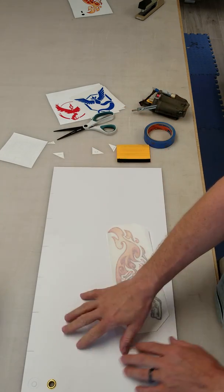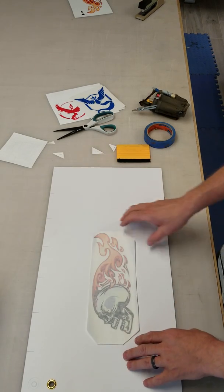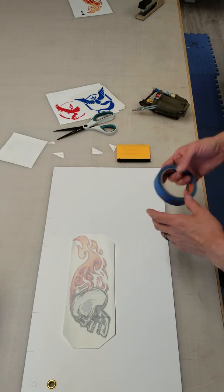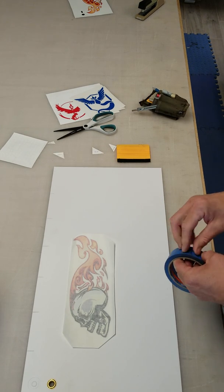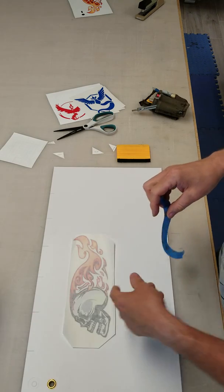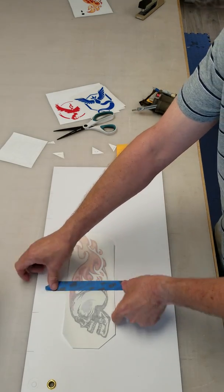You want to have a nice clean surface, whether it be a vehicle, a toolbox, or something. Position your graphic basically where you want it. The way I like to stick them is to use a hinge. I usually take some tape and put a hinge in the center. So let's say I measured it, positioned it in place, and it's where I want it — this is why I call it a hinge.